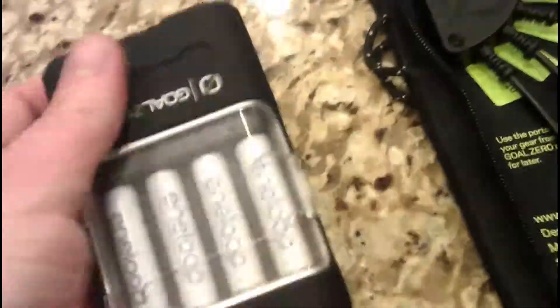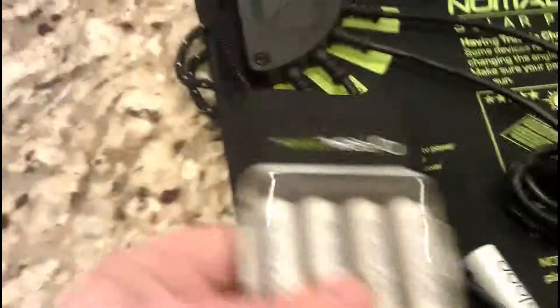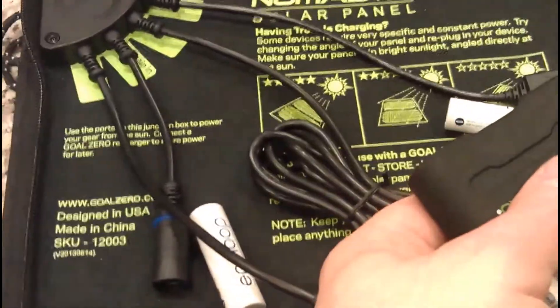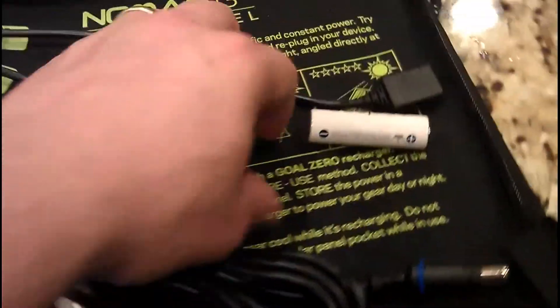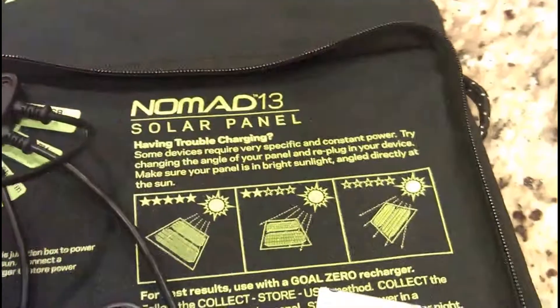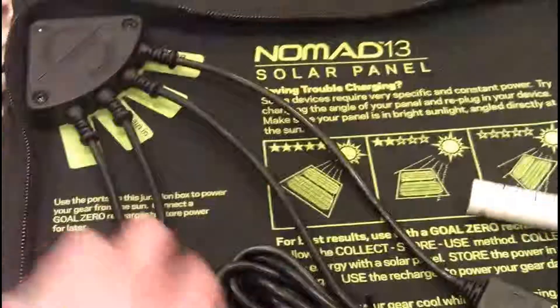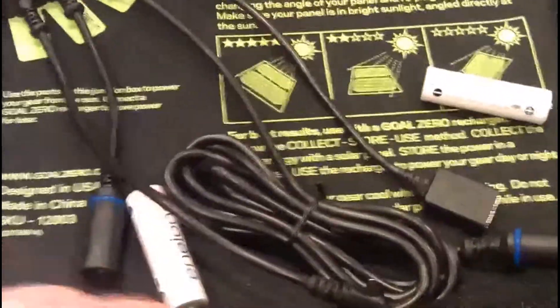So it's really cool, it's a fantastic little product. You can plug this directly into your solar charger and charge these batteries during the day, then plug in your USB to your cell phone. You can charge multiple things at one time, which is great.